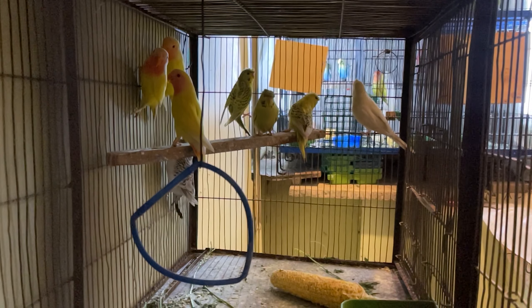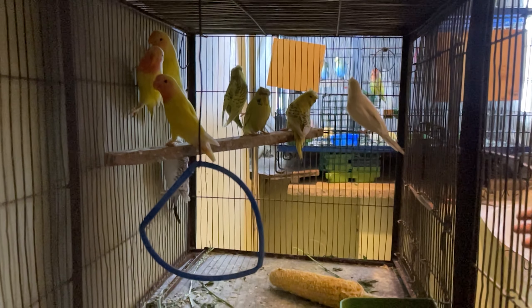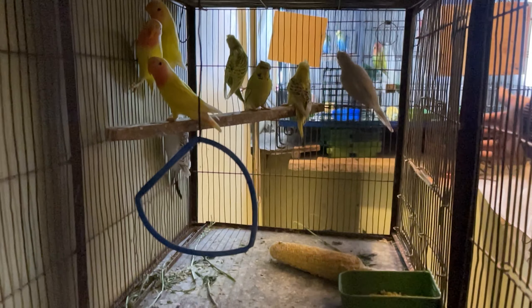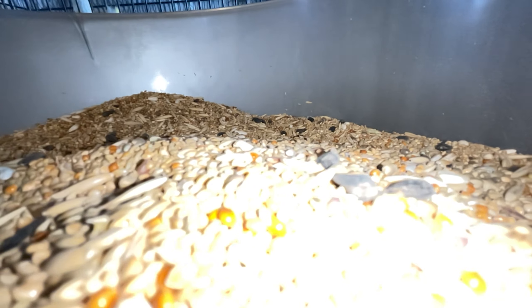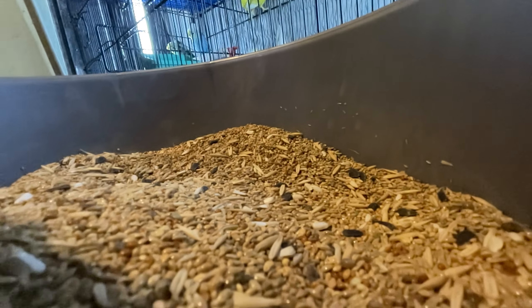Bhang seeds are 1 kg. Bhang is actually a warm ingredient — it has a warm nature. So we have to reduce the bhang in summer. Bhang seeds are kept at 1 kg, but I use it a little — actually just half a kg.